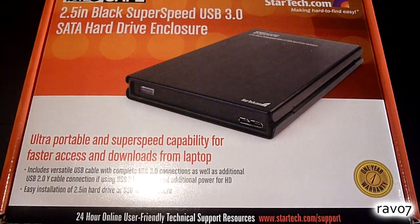Hey guys and welcome to the RAV07 Tech channel. In this video we show you how to install a hard drive enclosure.